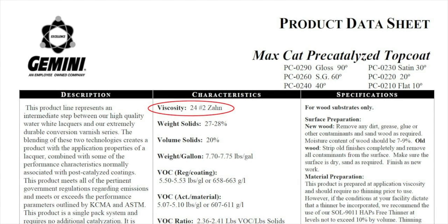How to take a reading. Viscosity is listed on the product datasheet at a specific temperature, typically 77 degrees Fahrenheit or 25 degrees Celsius. The viscosity reading is how long in seconds it takes for a coating to run through a specified cup.